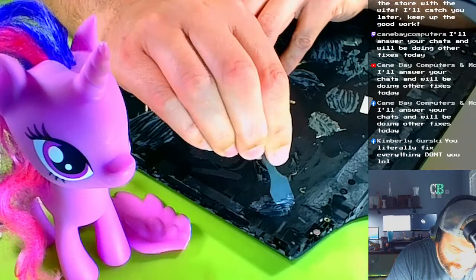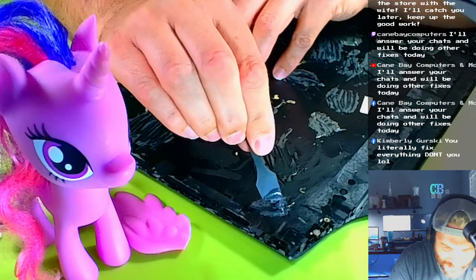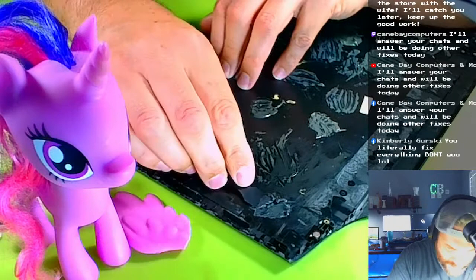JB Weld takes a full 24 hours to completely dry, but it's pretty much usable in about eight hours. In about eight hours it's safe to handle, but it's still not totally dry until the full 24 hours — that's a safe amount.